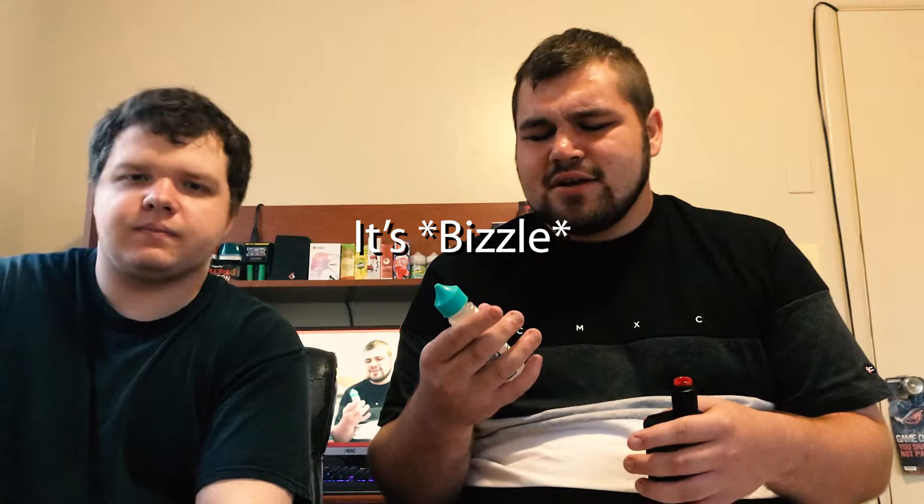What's up Vapers, it is Drop Dead Reviews. I'm Dakota and I'm Chris, and we're starting a new juice review for you guys. This is the Raz Brizzy by Elysian Labs.